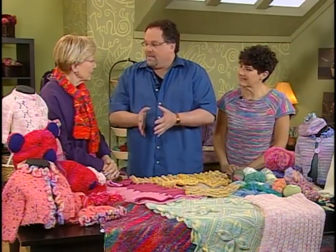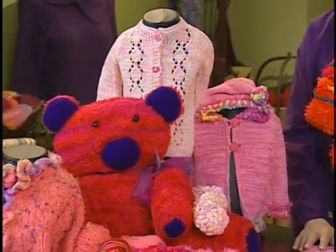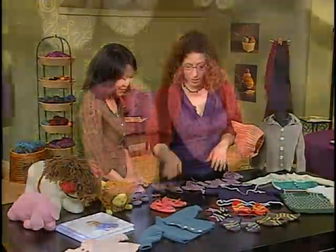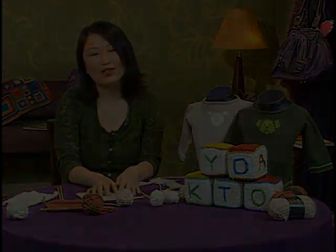Next, Barry Klein and Laura Bryant join Shea to discuss the yarns and stitches that are best suited for kids' garments. Last up is Kristen Rengren with her kiddie slippers and some basic finishing techniques. So let's start with some shaping basics and some really great fabrics to use.